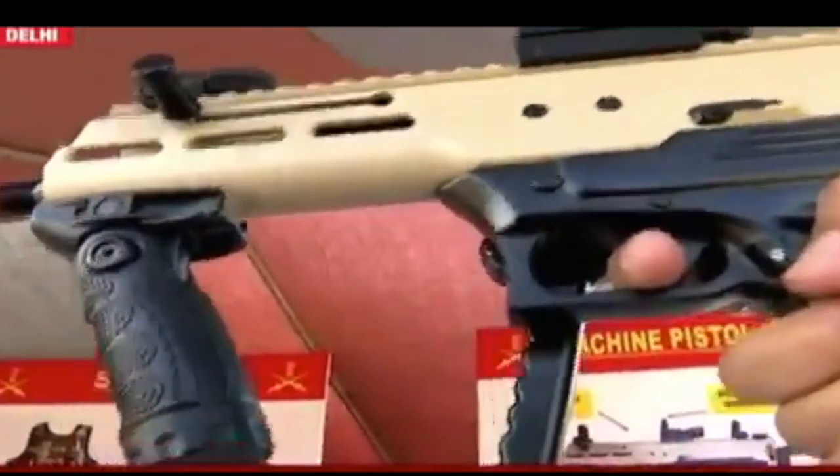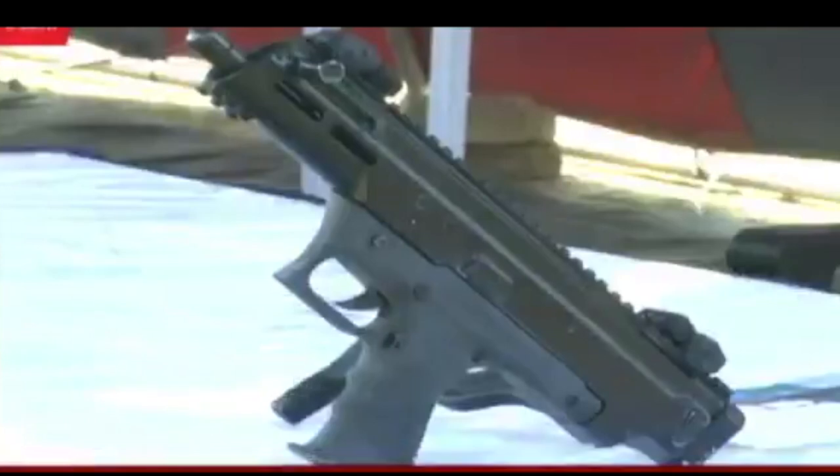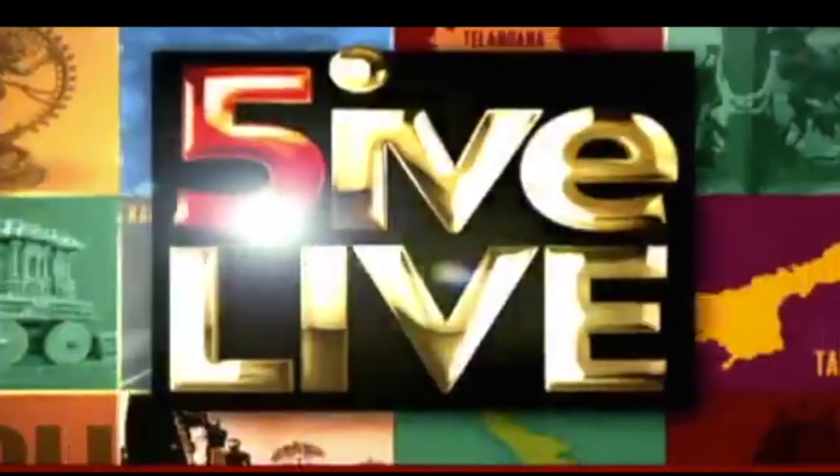This machine pistol can fire at a range of 100 meters and is in the class of the legendary Uzi series of machine pistols made by Israel — you've likely seen them in movies. The prototype has fired over 300 rounds in the last four months of its development. We went to check out this new weapon, the first of its kind made in India.